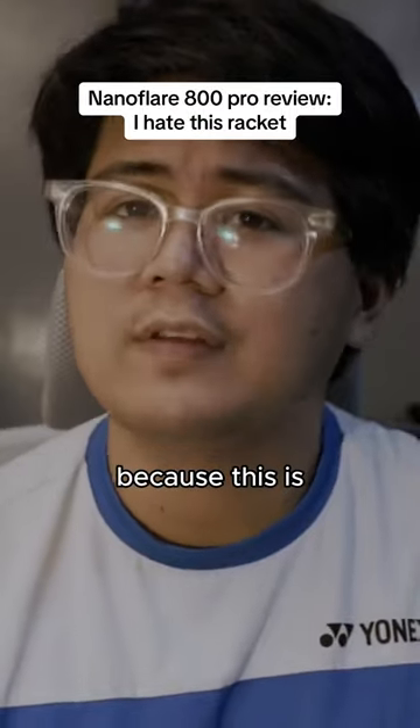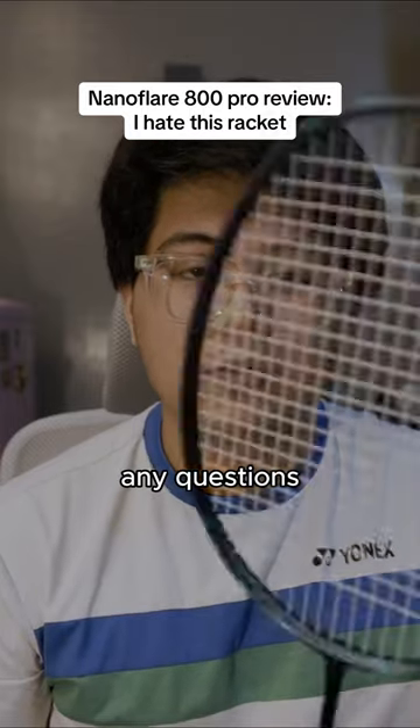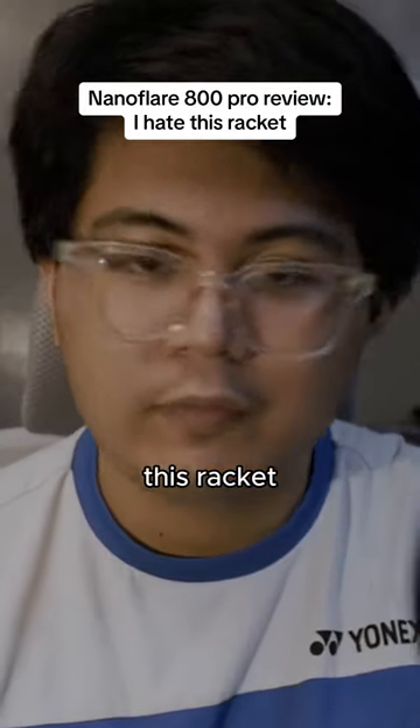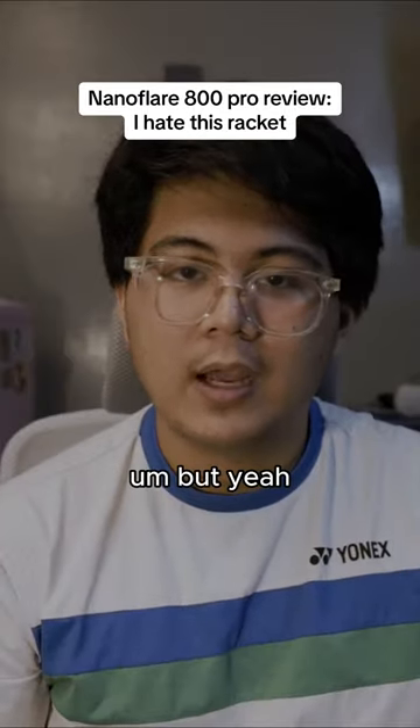If this review feels all over the place, it's because this is truly a hard racket to review. If you have any questions or concerns about this racket, feel free to drop them in the comments below and I'll do my best to answer them.